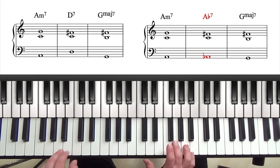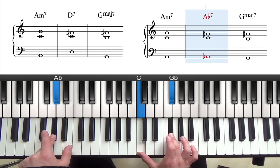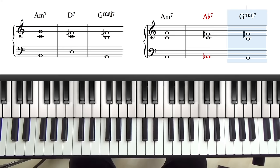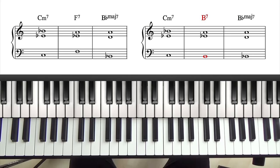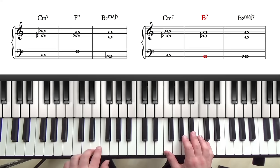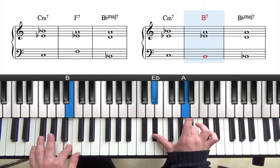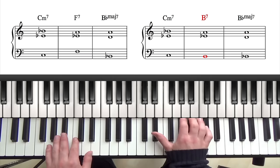Let me run through them both. Am7, D7, G major 7 — or the tritone substitute would be Am7, Ab7, and G major 7. Another example is a 2-5-1 in the key of B flat major: C minor 7, F7, and B flat major 7. If you want to substitute the F7, which is the 5 chord — a tritone away from F is B — so we could play B7 instead: C minor 7, B7, B flat major 7.